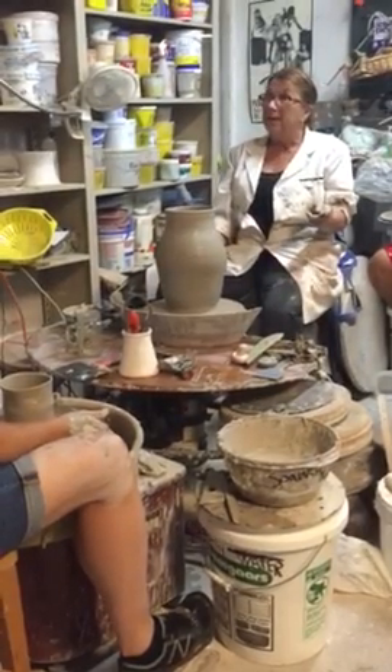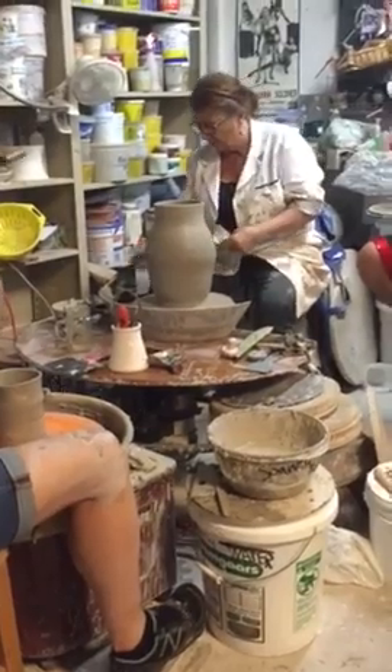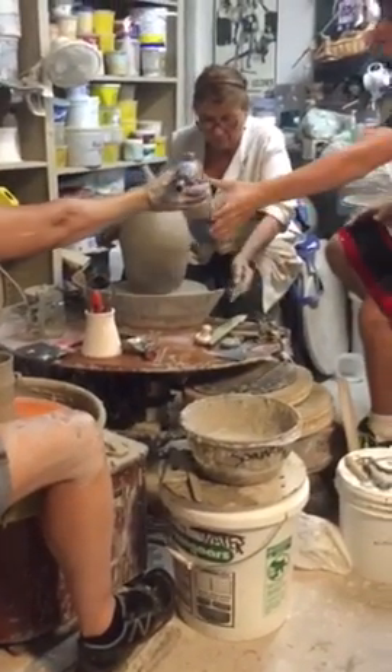If you want, you can hit it with the torch again to firm it up. Let's do it — I feel like I'm going to knock it over. Yeah, and this time...